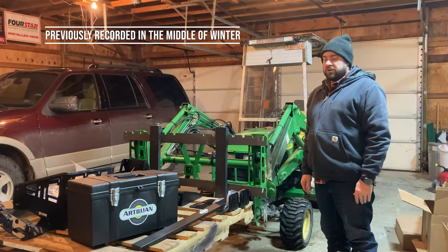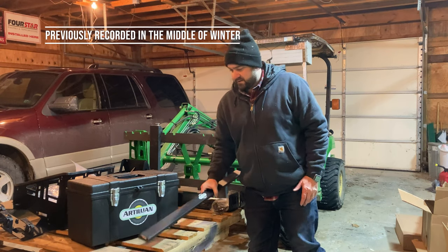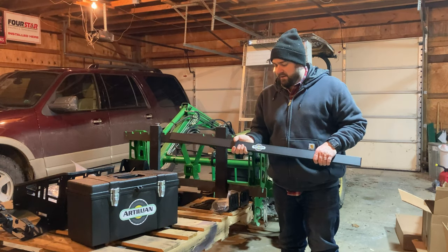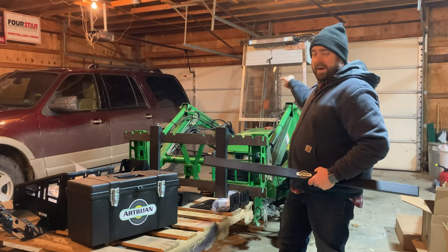Hi, Chad here with Purple Collar Life. I want to show you something exciting I got today. You may recognize some of these things, but this is the ROPS tool mount — rollover protection system tool mount system from Artillion. You can see I got a mounting bar here with the hardware, and that'll attach to the ROPS on the back of the tractor.